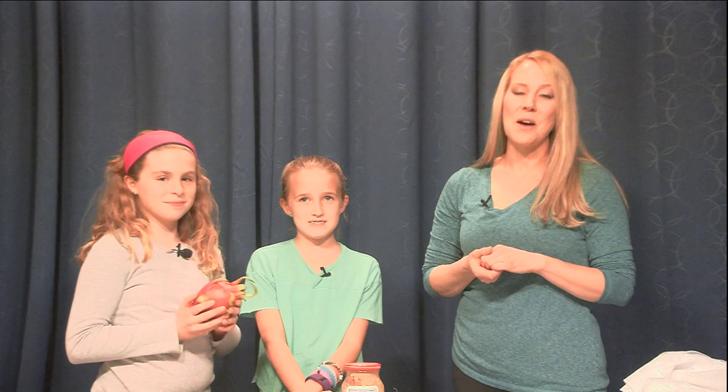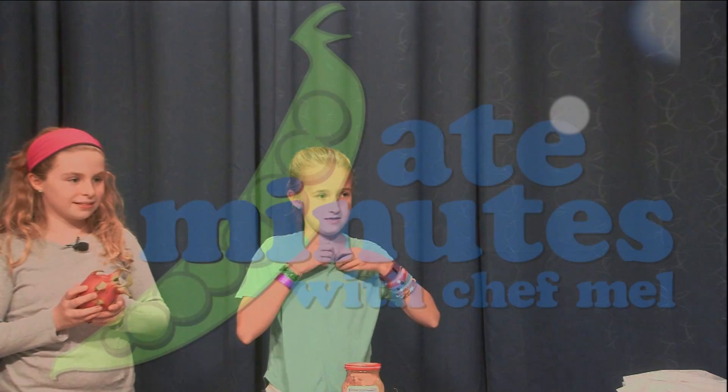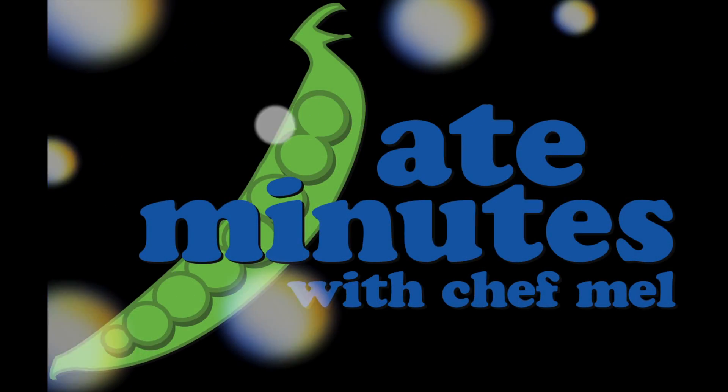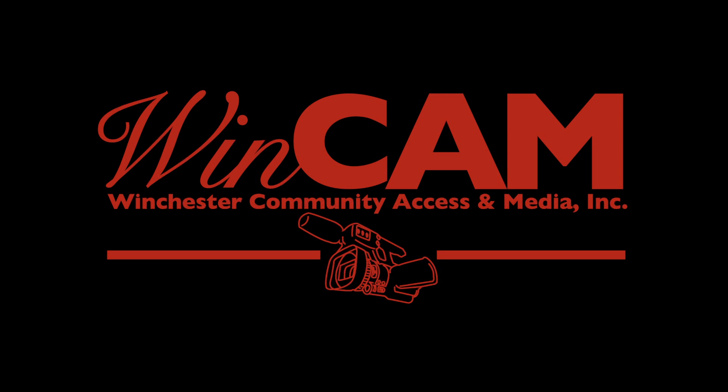You get major, major cool points for playing the eat it card on the pig's feet. I give you a lot of credit. And that's it for this episode of 8 Minutes with Chef Mel. I hope you had a good time and I hope you tune in again. Thanks so much everybody. And you can really take your dragon fruit.